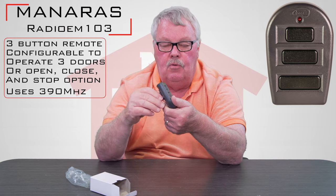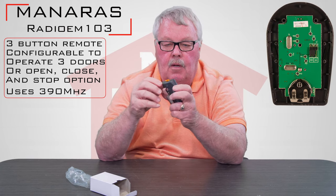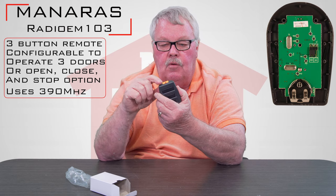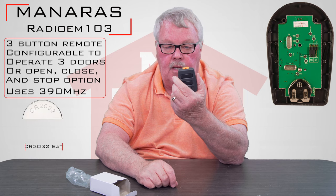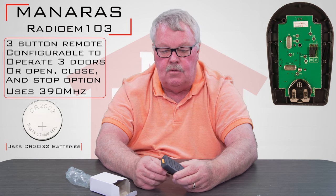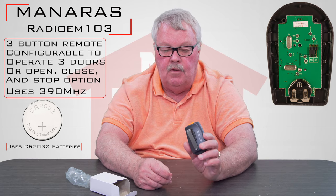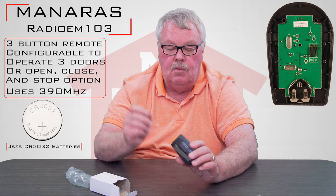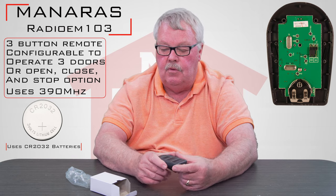I'm not going to open it up because you don't need to open it to tune it in, but I will draw your attention to a little yellow piece of paper sticking out of the top here. That's to insulate the battery. While this is in the warehousing stage, the battery is not being used. So the first thing you want to do is pull that insulator out and put it to work.